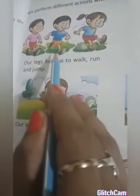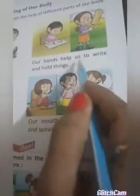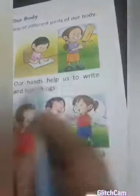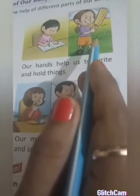Our hands help us to write and hold things. What can you do with your hands? You can write — see, this boy is writing. This girl is holding a ball. You can hold a copy, a pencil, a ball — many things with your hands. Our eyes help us to see. Here is a girl — she is looking at a squirrel. We can see with the help of our eyes.